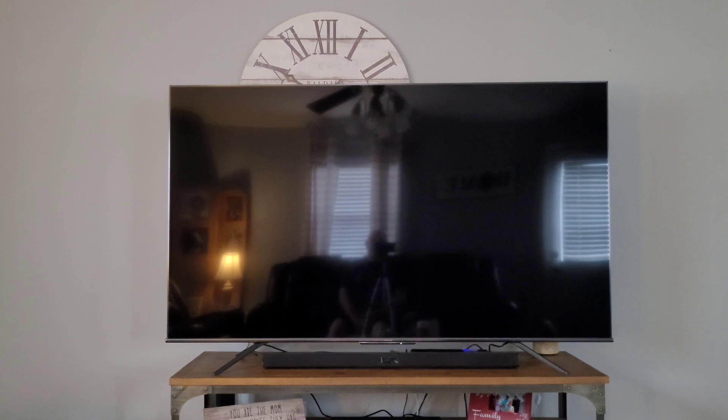Hello YouTube, this is Kimpocalypse and today I want to show you this TV, which is a Hisense U7G. This is a 75-inch model, so it is an IPS panel. If you get the 55 or 65 inch, it is a VA panel which has much better contrast.